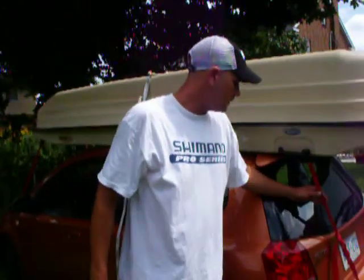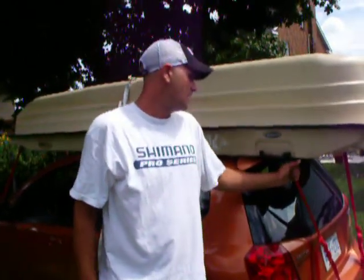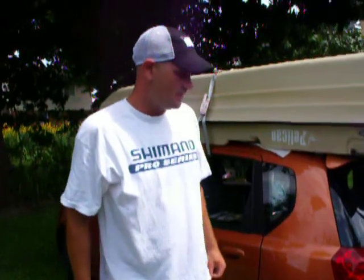I always keep a couple of spare red tie-downs just in case one of these breaks — it's better to have an extra one, you never know. Next we'll see you at the river unloading.